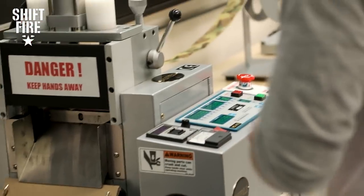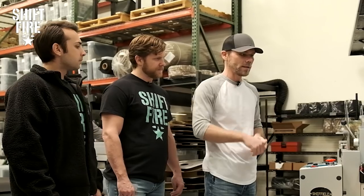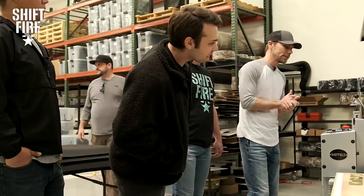We can cut Velcro on these machines, we can cut webbing, we can cut paracord, we can cut shock cord, we can cut elastic. Anything you can feed in there and mark out, it'll cut it. Fantastic machines.